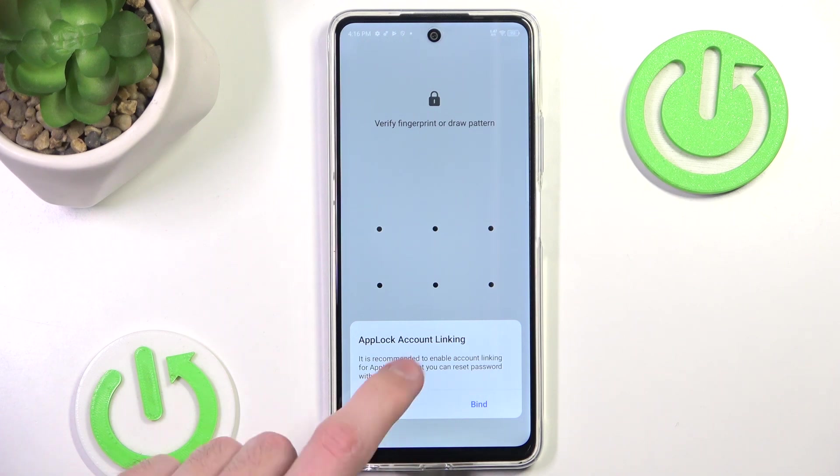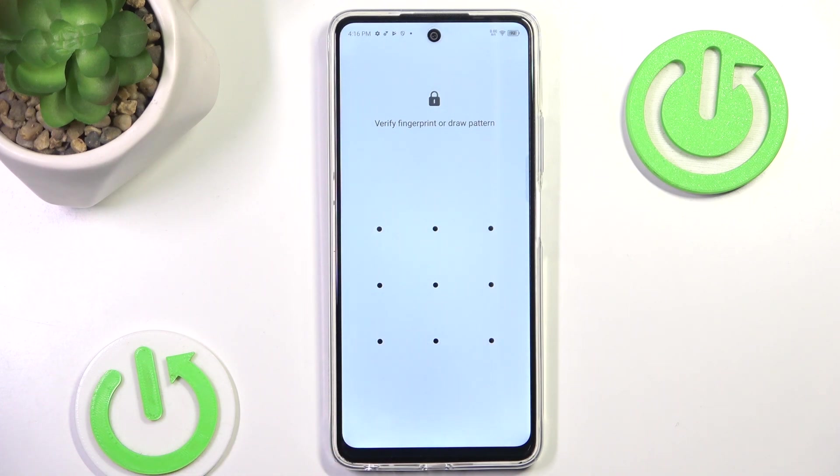In order to unlock it you have to input your password or scan your fingerprint. And that's all for this video. If you found it useful please remember to like and subscribe. Thanks for watching.